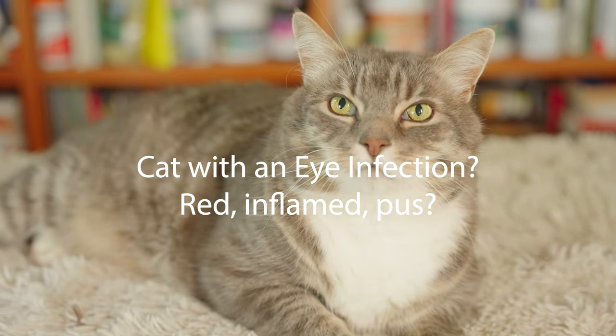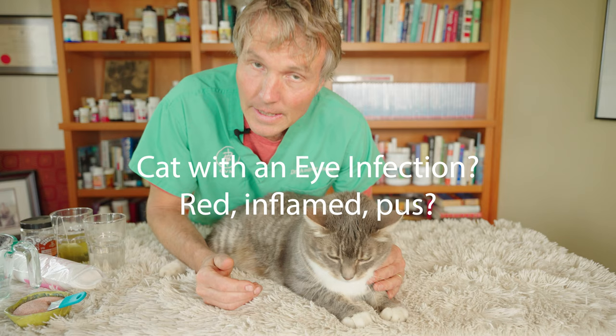Does your cat have red, watery, or crusty eyes? He's probably got an eye infection known as conjunctivitis. Here are my top three natural remedies.